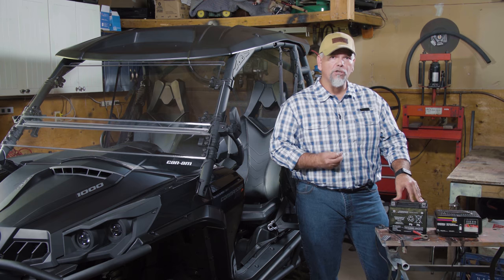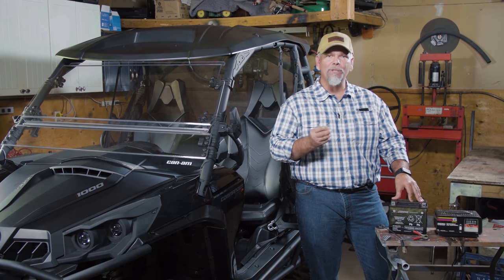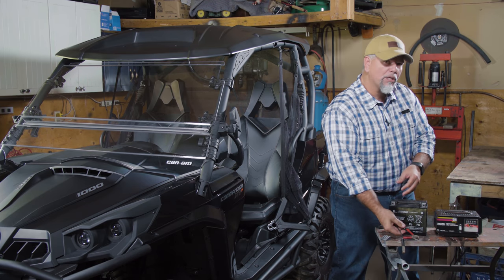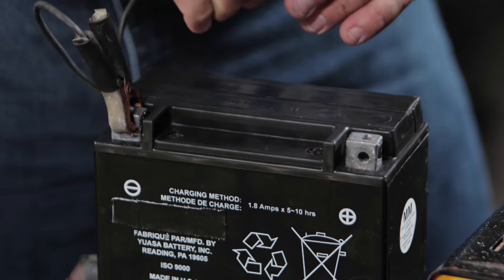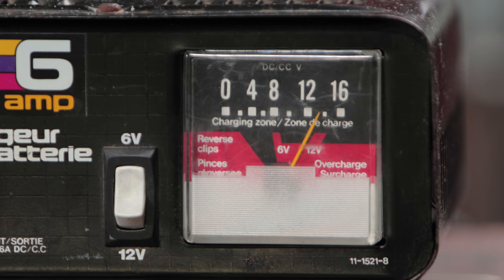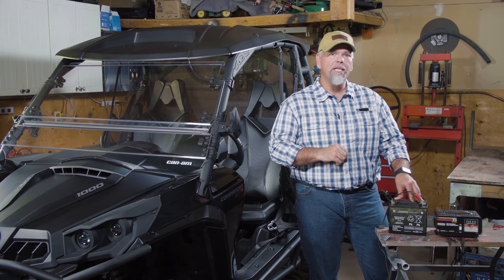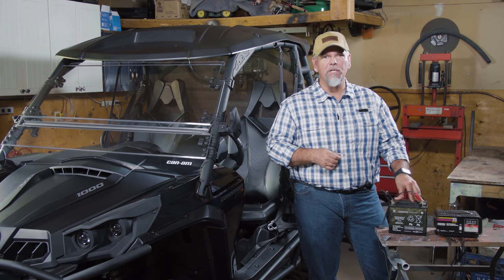One thing you want to make sure of when you store your ATV or UTV is that you provide the battery with some type of power source. This can be a trickle charger, which puts out a small amount of amperage while the vehicle is being stored and actually protects the battery's integrity, so that the next time you get your ATV out for a nice ride, the battery is going to be ready to go.